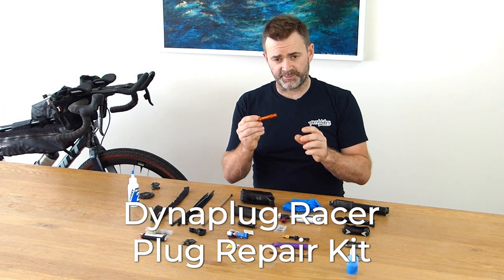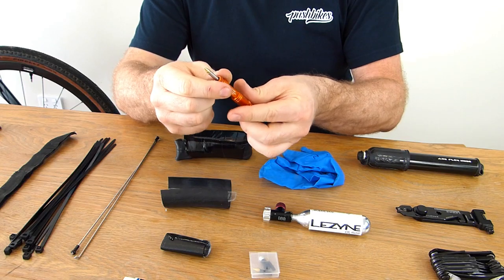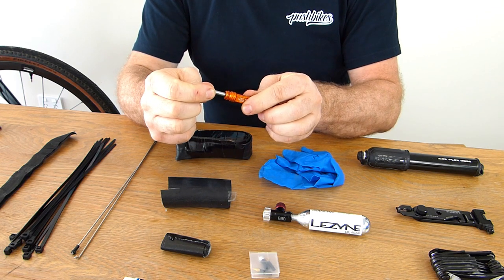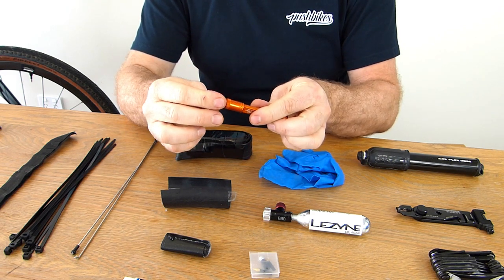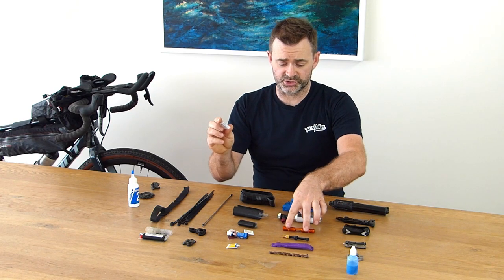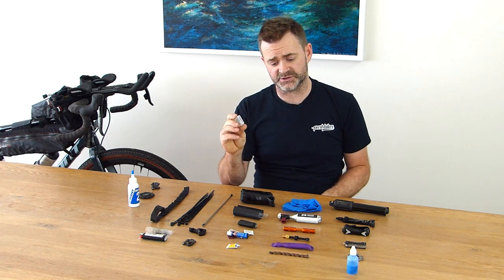Next up is the Dyna Plug Racer plug repair kit. Super light tool, nice and simple — a plug on each end. If you get a puncture in your tubeless tyres you can plug it simply with one of these. I also carry some spare plugs as well — two is not really enough, so I have half a dozen spare plugs in here.